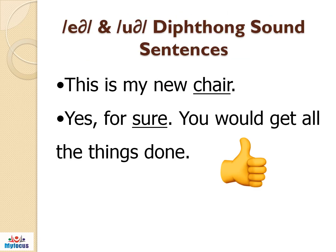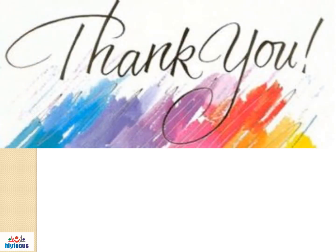Let us see the sentences where you find the diphthong sounds air and uuh. This is my chair. Yes, of course, you would get all the things done. Practice the air and uuh sounds for effective pronunciation.